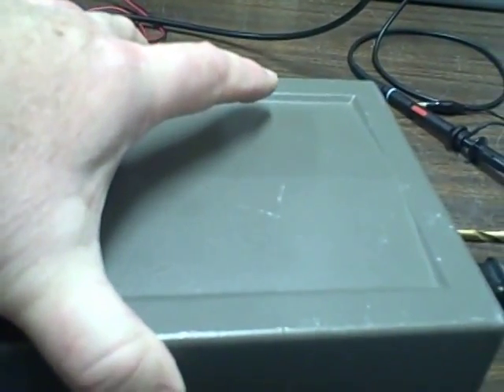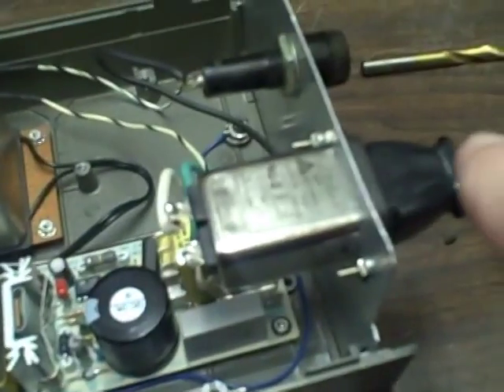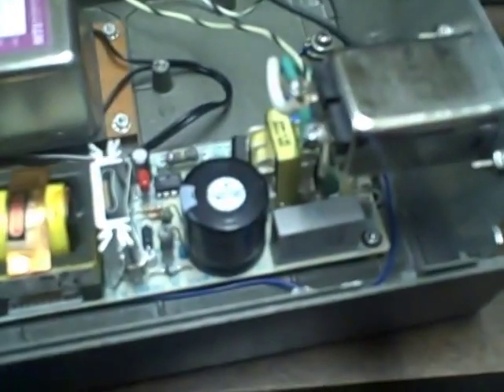I'm using a times-two multiplier in here. I'll go ahead and open up this case carefully. Here we have a look at the innards of the thing. I'll start with the power line. I've got the power line coming into a line filter to try and help keep RF from coming in and RF from going out. I'm fused. I've got a multi-voltage power supply on the board here. It gives me twelve volts at about two and a half amps, and it gives me five volts as well.